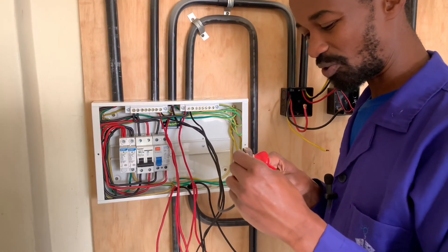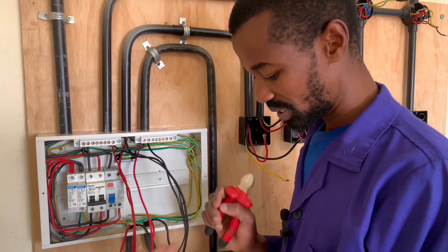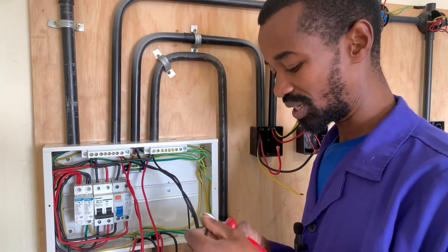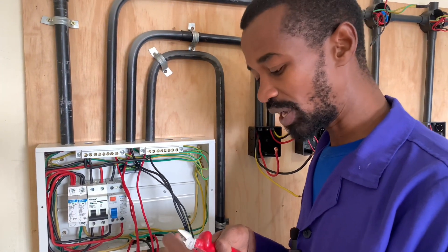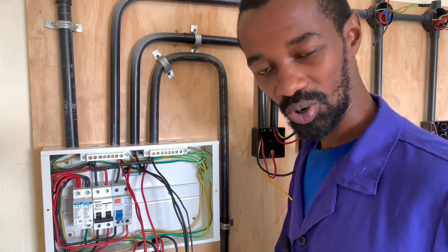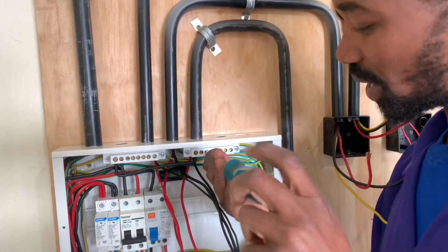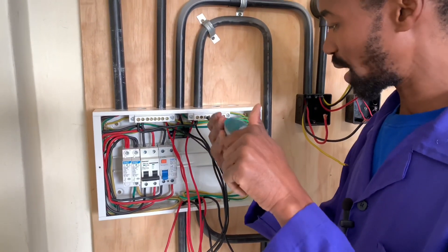If you are getting some neutral value, ensure that you don't pass without hitting that like button. And if you are new to this channel, you're welcome. Ensure that you hit the subscribe button. Don't look for any other channel when it comes to electricity or electrical supply. I will simply be giving simple solutions, especially if you are a do-it-yourself or DIY enthusiast.